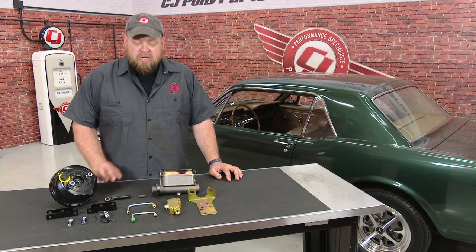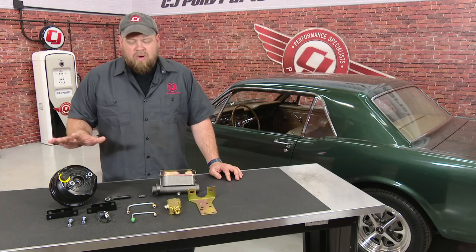25-year-old... the first thing we're going to do is convert to a dual-ball master cylinder. And while we're there, convert the power brakes as well.